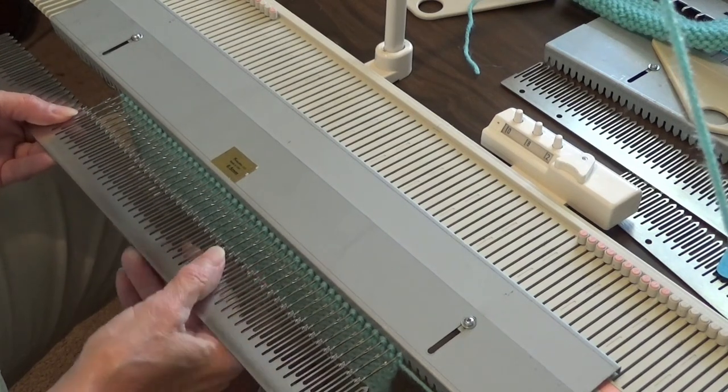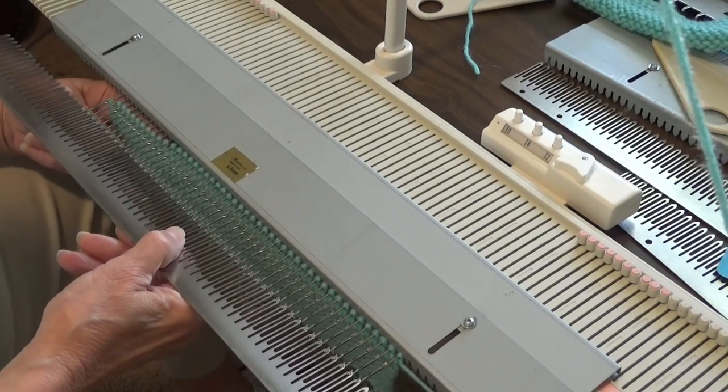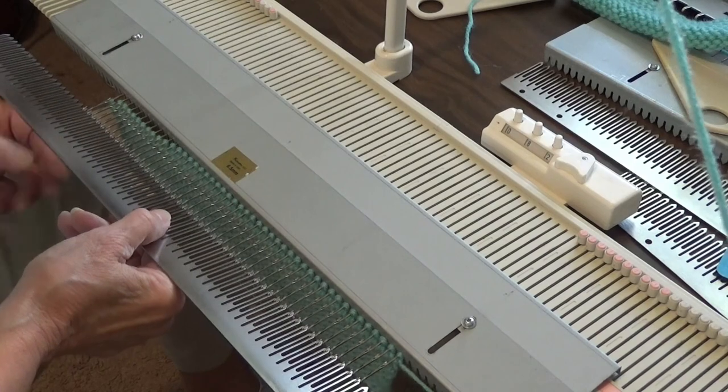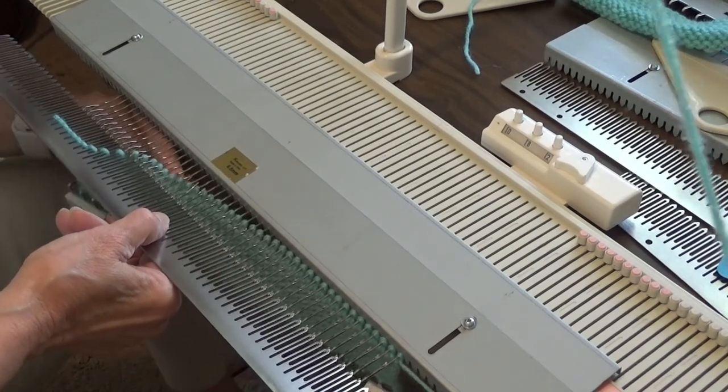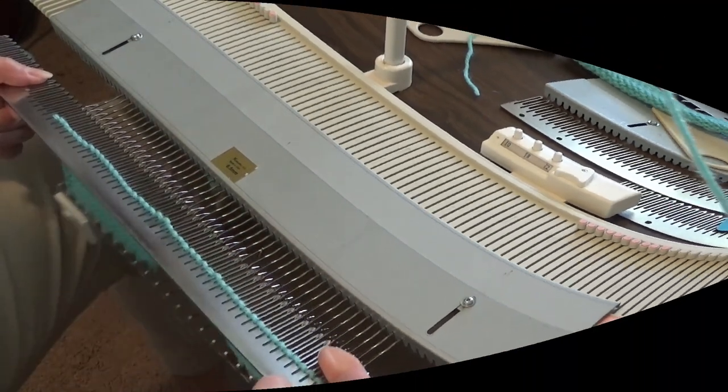Put a little tension on the garter bar and hold it either straight out or with the solid edge of the bar slightly higher than the needle bed. Slide the stitches right onto the garter bar. It is that easy. If setting aside, cut the yarn.